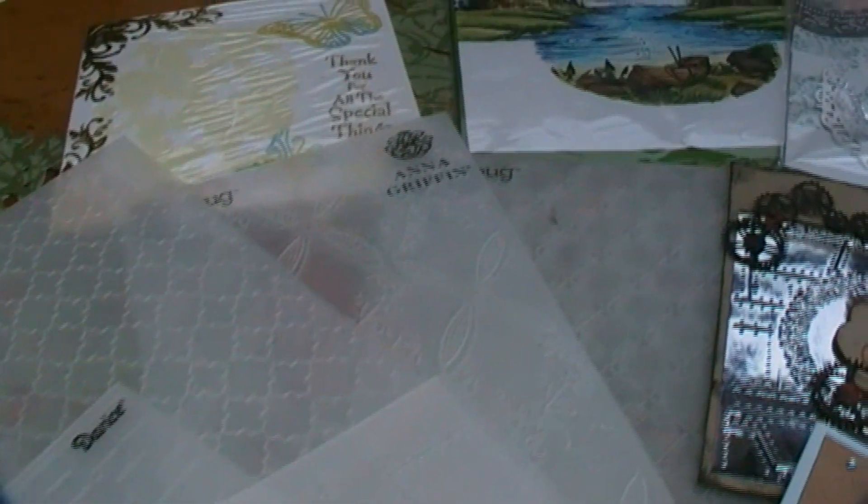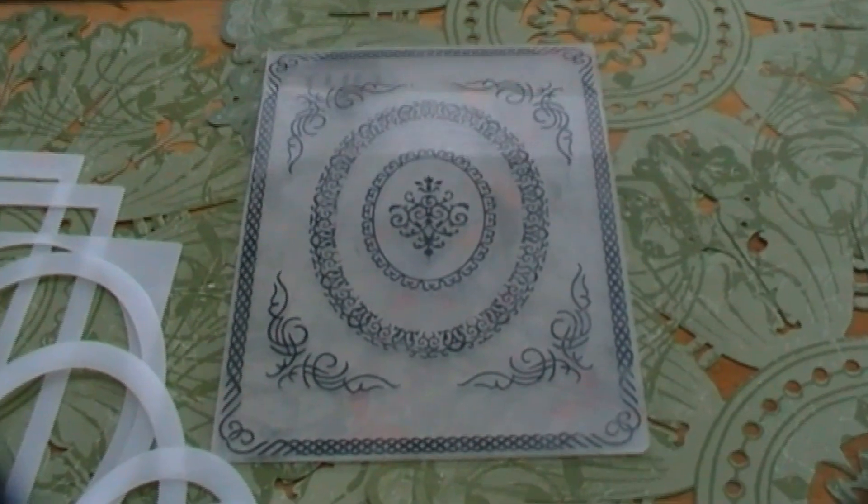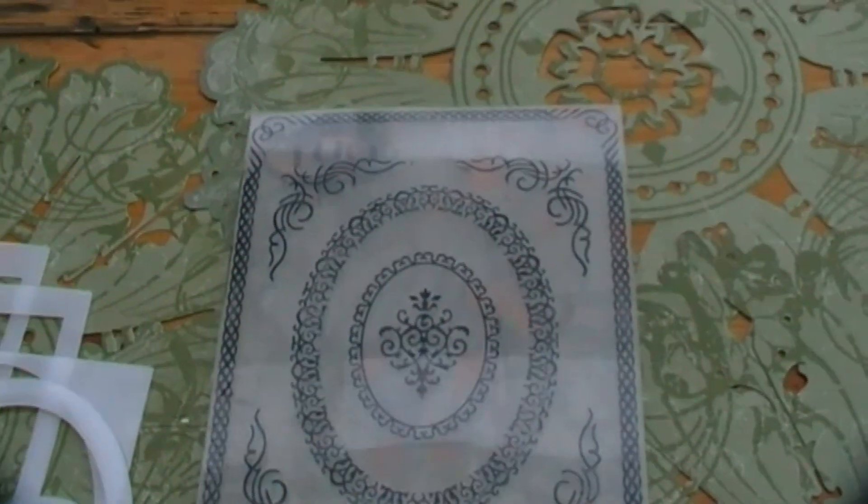I'm Tasha Alma and I'm excited to introduce you to a new product called the Oval Inside Out Plates. The plates are designed to work with any standard embossing folder. I designed an embossing folder to match the Inside Out embossing plates.